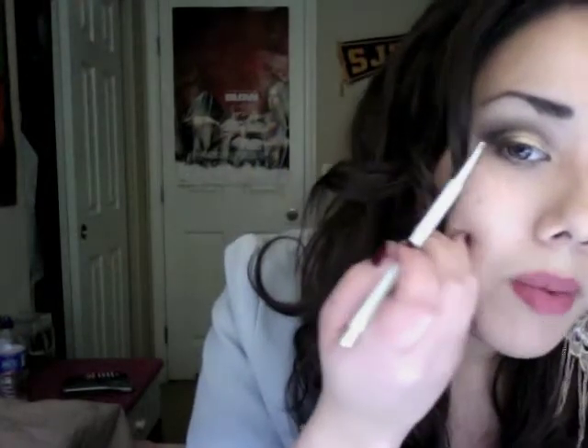Once I've blended in that black, I'm going to take that flat top angled eyeshadow brush again and go over the crease with the matte brown. Just another note on retouching — I went ahead and put another layer of black to define the line a little more between the pigment and where the black starts. Always touch up that line between the two colors so it's more defined and not so blended.